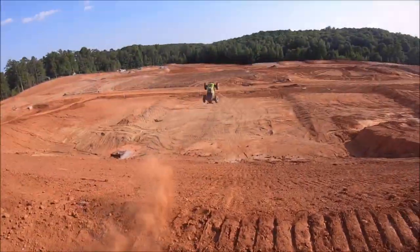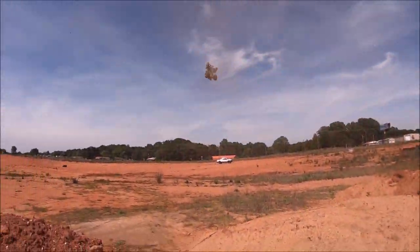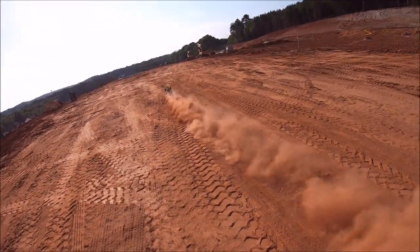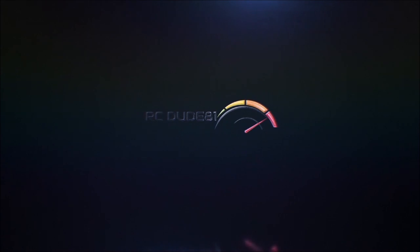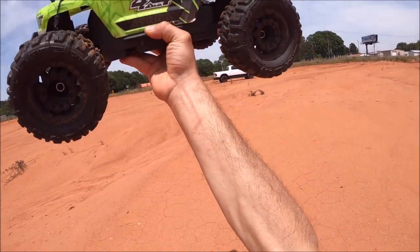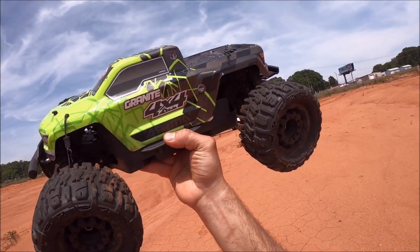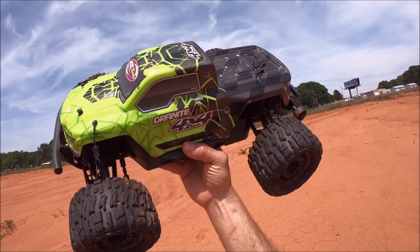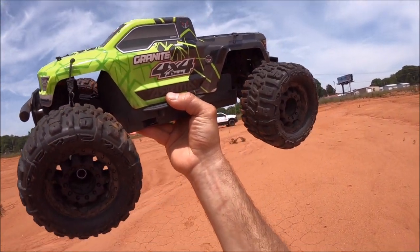This video is brought to you by RIP. What's up guys, got the Arrma Granite 4x4 BLX today. This is actually my old scratch-built Granite that I built about three years ago, which I built for 4S power. This thing was a complete little tank. I'll throw up a little bit of footage of the old classics real quick.